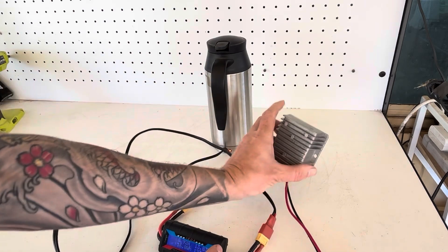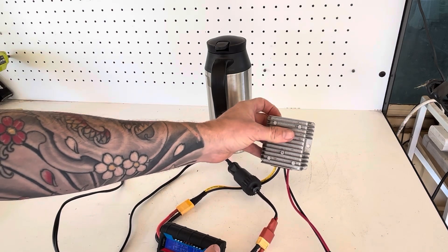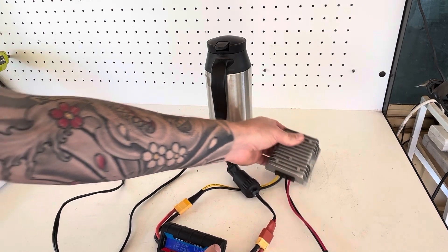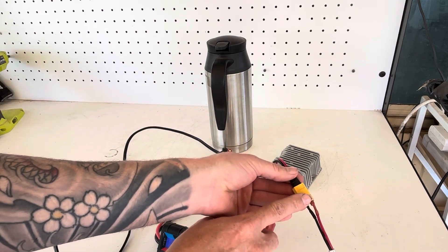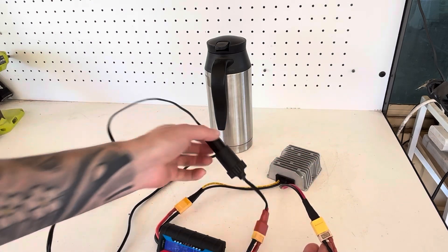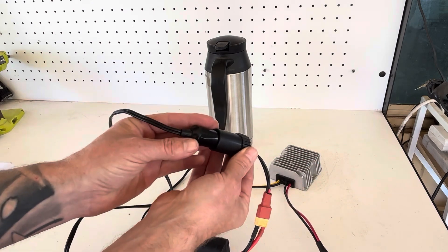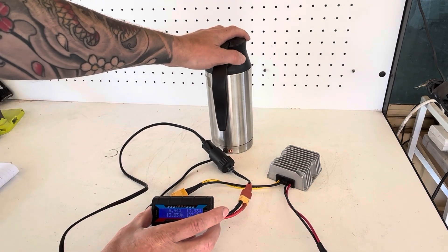You can pick up these DC-to-DC converters very cheaply off Amazon, eBay, and similar sites. You may need a little bit of soldering experience to solder the connections together, and from there we have a kettle that's boiling.